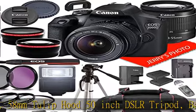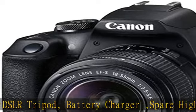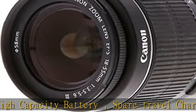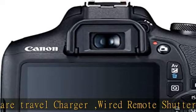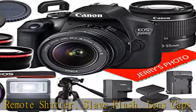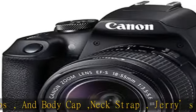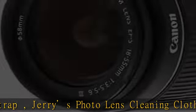Includes Canon EOS 2000D / Rebel T7 DSLR camera body, international version. Features: 24.1 MP APS-C CMOS sensor, DIGIC 4+ image processor, 3.0-inch 920k dot LCD monitor, Full HD 1080/30p video recording, 9-point AF with center cross-type point, ISO 100–6400, and up to 3fps shooting.